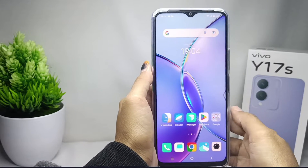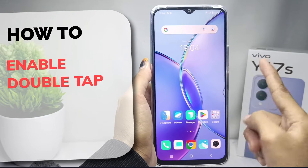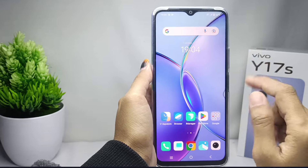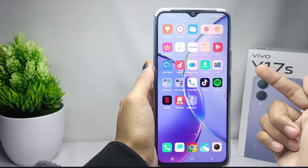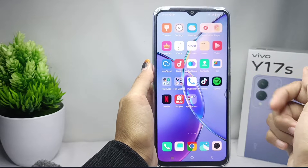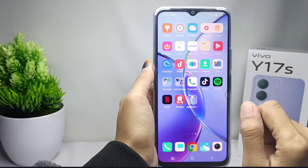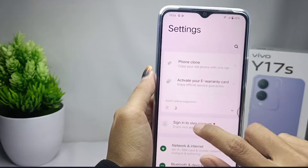Hello everyone. In this tutorial, I want to show how to enable double tap on a Vivo Y17s device. You can use the double click feature to wake up the screen of your device or to turn off the screen. First of all, go to the Settings menu.